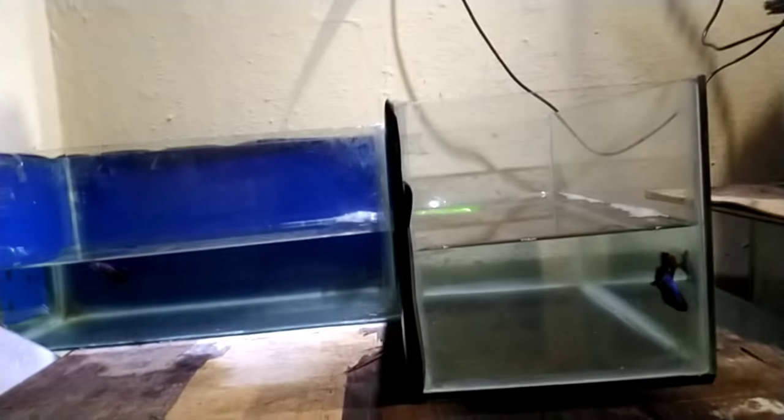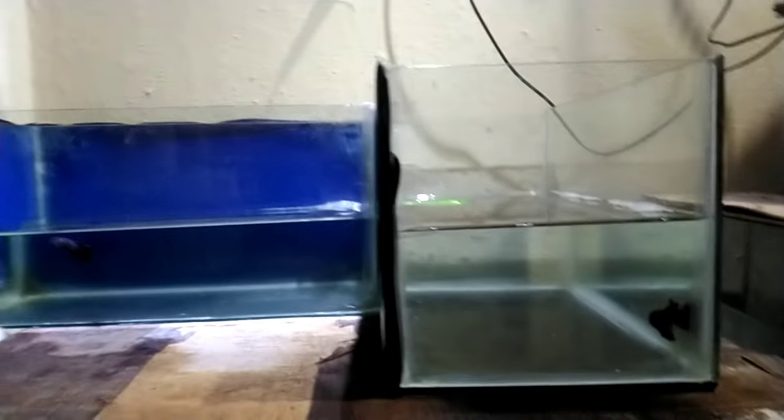Now we will set up the breeding. We will set up the first tank — a 1-foot tank, set up to 4 inches of water. This is the view of the tank.